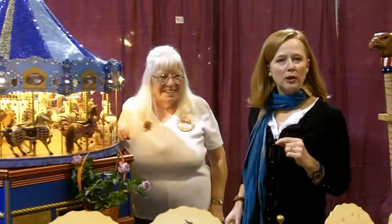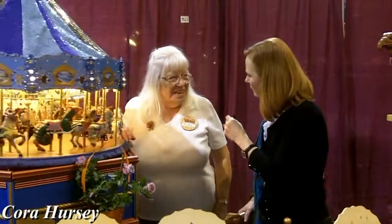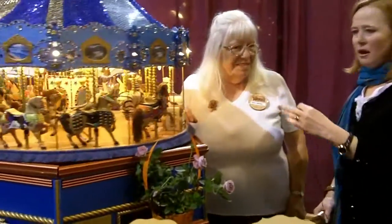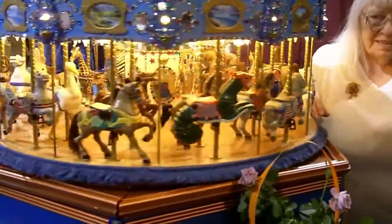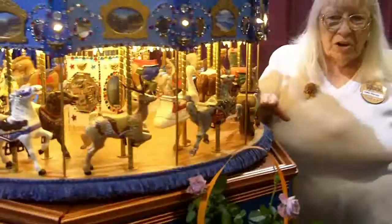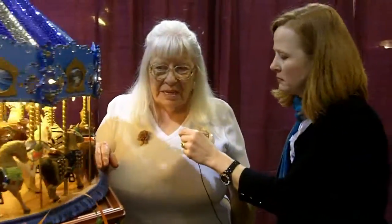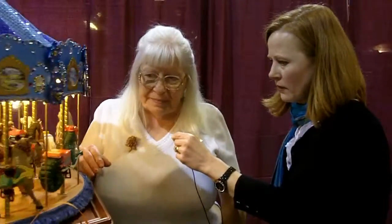I'm Susie Phillips with the American Woodshop, and I'm here with Cora Hersey. Cora, how long have you been carving? Since I retired in '97. And you've done all this? Her carousels are amazing. Tell us a little bit about the carousels and the different horses. These are Herschel Spellman patterns — original carousels. There are still a couple of them around America, and I just love them.